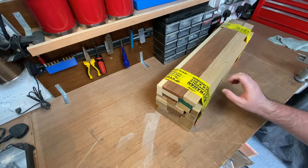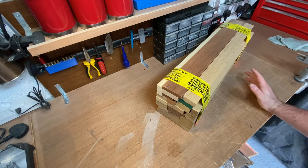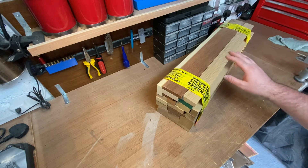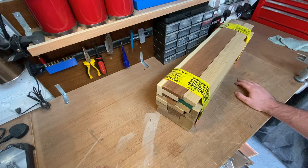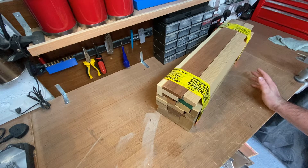They're going to be quite thick — kind of butcher block style chopping boards. So with all that said, we're going to take these out of the bale, figure out the most consistent dimension to use while minimizing offcuts, and then run a whole load of them down on the table saw and hopefully make a few chopping boards.